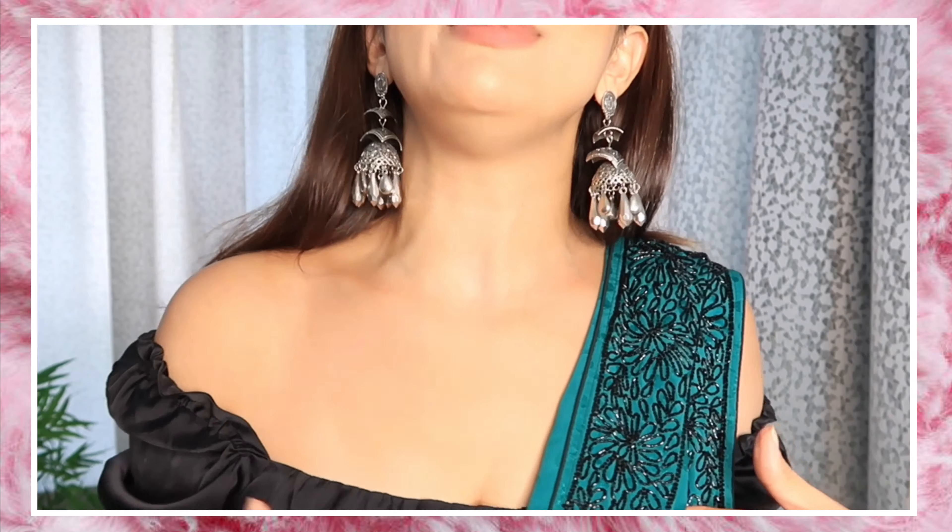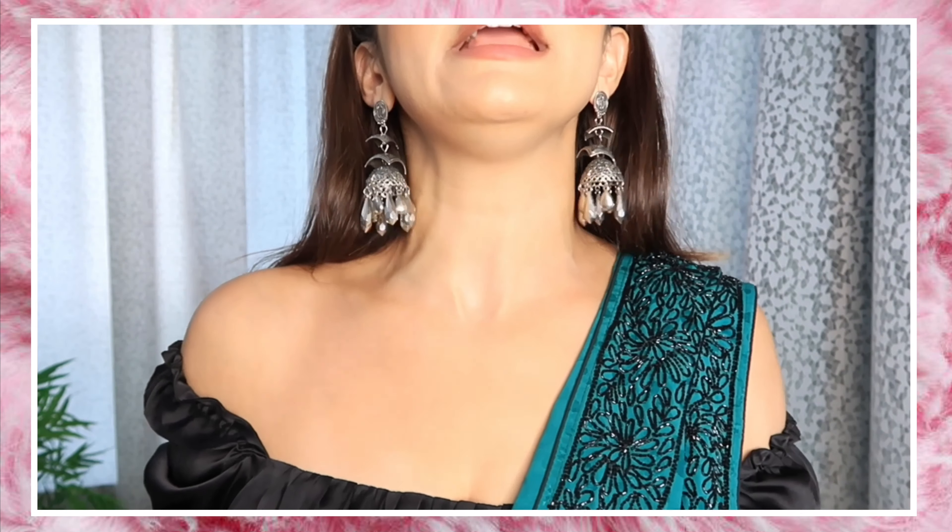I'll show you how you can do dhoti draping, which I have done in a silk fabric — a pure satin silk fabric. The border is black; this is a black satin material. I'm wearing a crop top. There are just two or three things you should be careful about when you drape the sari. When you wear pleats, you need to pin it, so that when you have to use the washroom, you can just leave it and tuck back in — very easy.